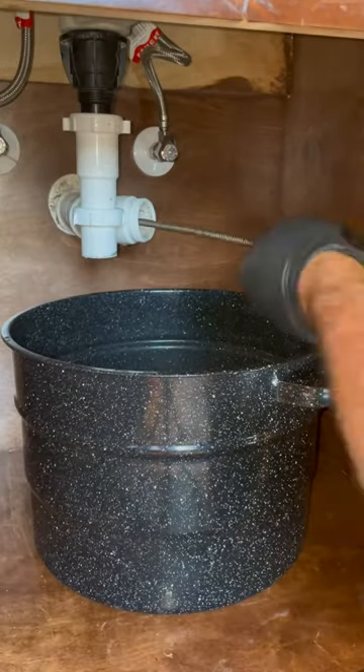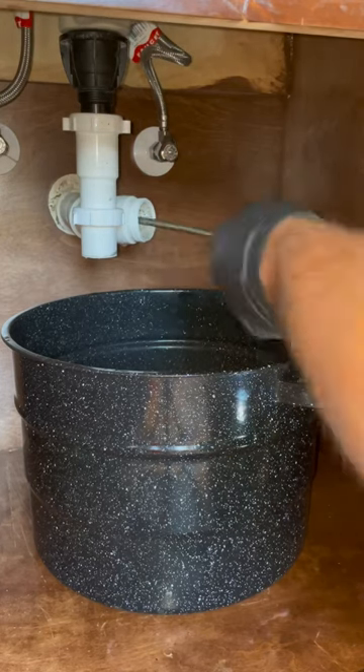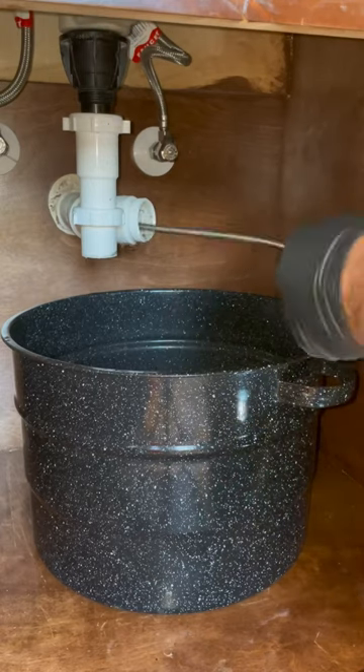With the constant flow of AC condensate into the drain, over time you eventually get a biofilm that builds up. When enough of this biofilm builds up inside the drain, it can easily clog the line.